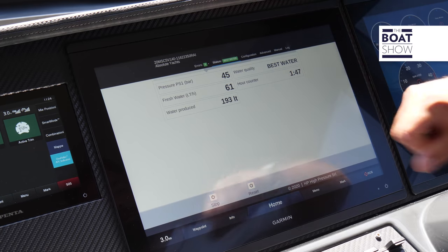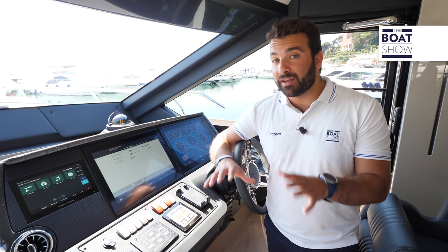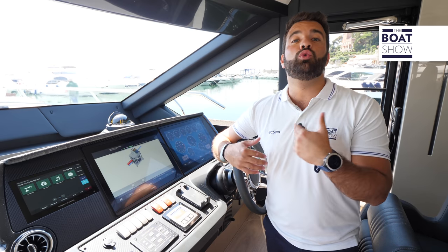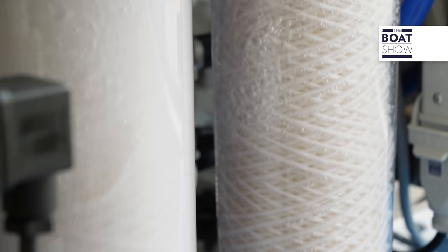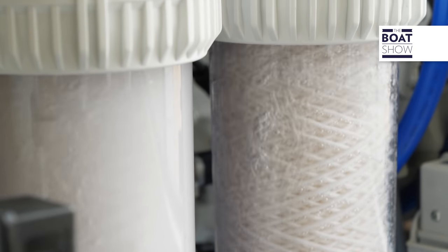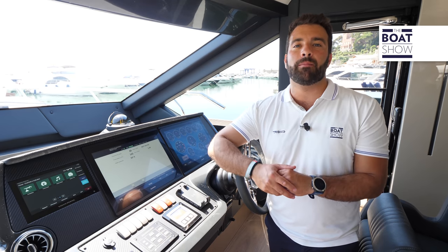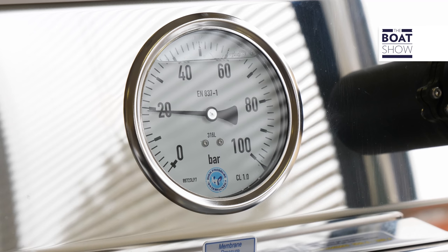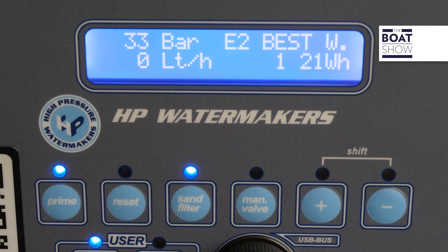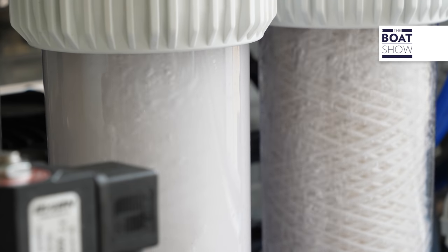Also on this screen, you can find another important element: water quality. This refers to the quality of water produced by desalination, measured with electrical conductivity. The more salt remains in the water, the higher the electrical conductivity will be. Don't worry, because if by any chance the salinity of the water is too high, the HP Watermaker's RP-Tronic machine autonomously rejects the water back into the sea, preventing it from ending up inside the tanks. Isn't that wonderful?